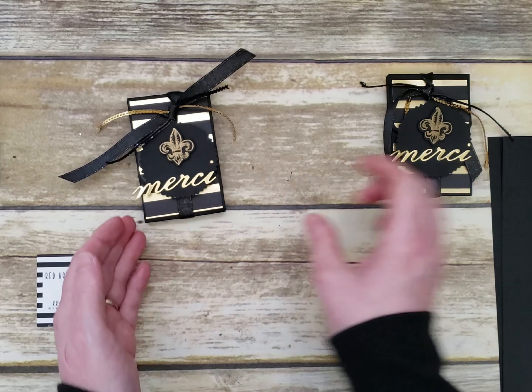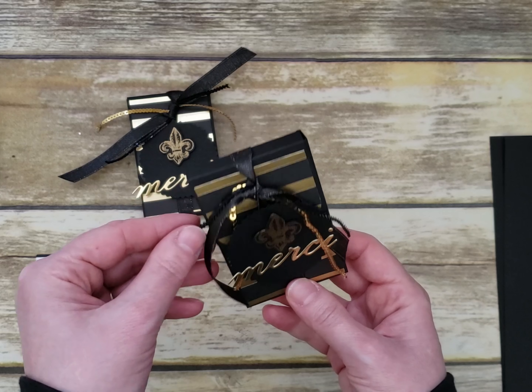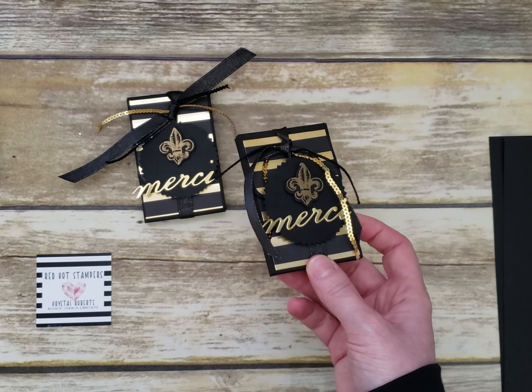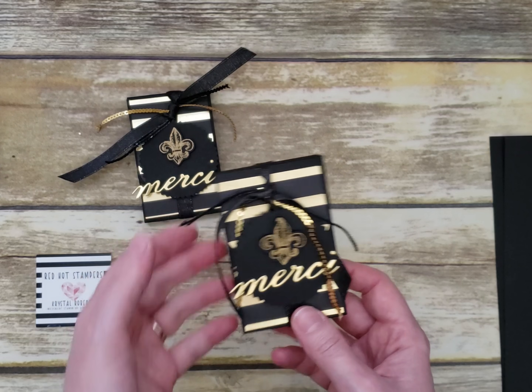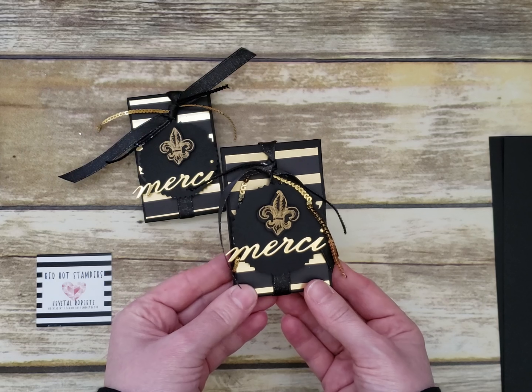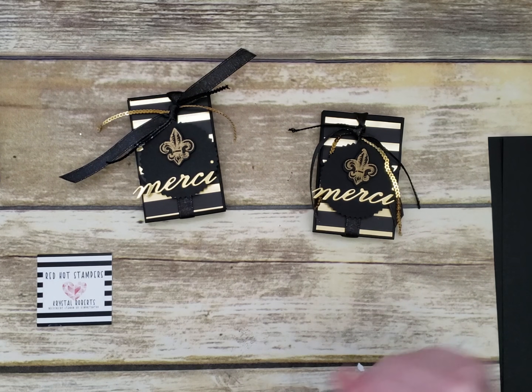And voilà, there's your Merci box! This is a cute little package — you can give it out for Valentine's Day, as a wedding favor, or any time as a thank-you treat for customers, friends, clients, or neighbors. I hope you enjoyed it — I'll see you next time. Merci, au revoir!